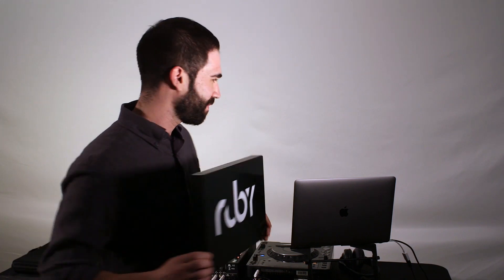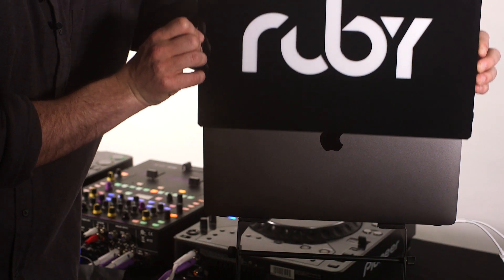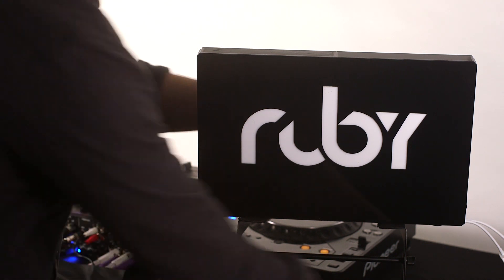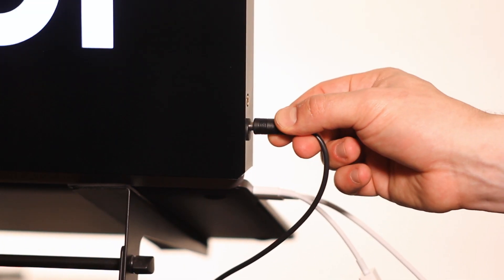I'm going to show you first how easy it is to attach right onto the back of your laptop. It slides right over to the back. There's a little barrel plug right here on the side of the unit — plug in and it powers on.